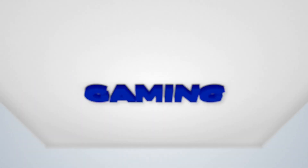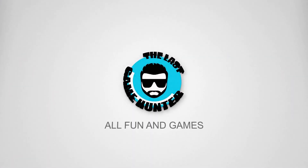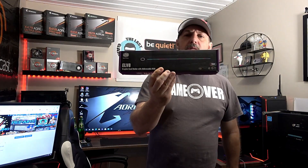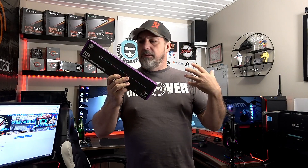Guys, do you have a problem with sag? Well I do, and I'm here to tell you it can be solved. Cooler Master decided they're going to fix my sag with the EL V8 addressable RGB sag protector — or video card support thing. Let's take this out of the box and take a look at the overall feel, look, and quality, get it in the system, and see if it fixes that sag problem.